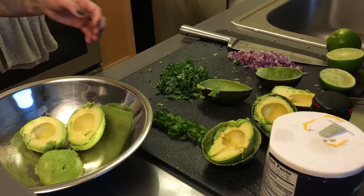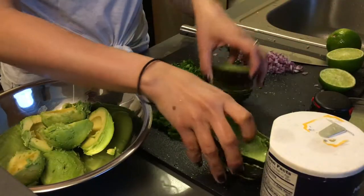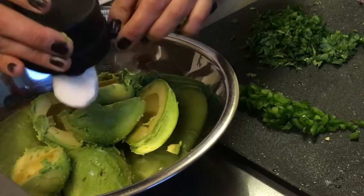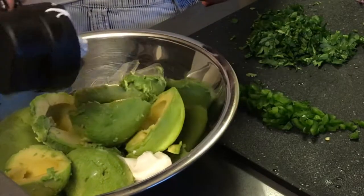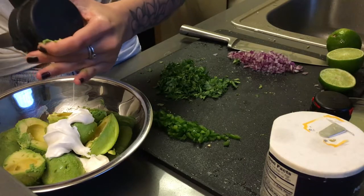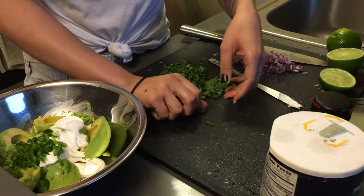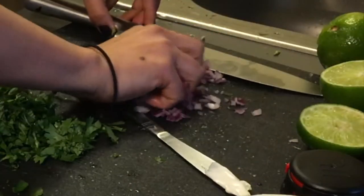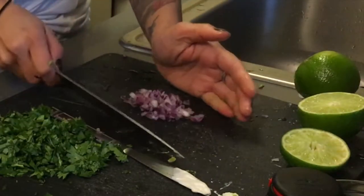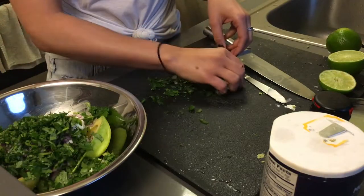We're gonna mash avocados — this is gonna be a lot of avocados. We're gonna do it all. Sour cream — this is Tofutti sour cream. Oh my gosh, it's really stuck on here. It's very thick. Jalapenos — and these I should not have touched with my bare hands. Red onions. Cilantro — we're gonna make extra.